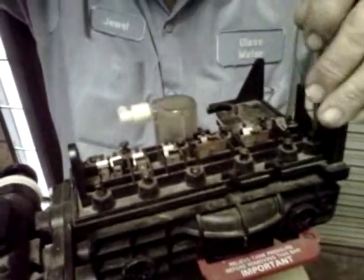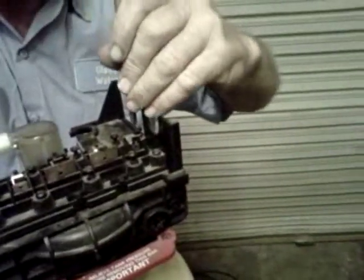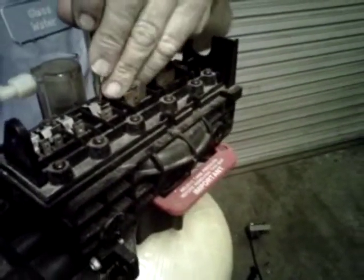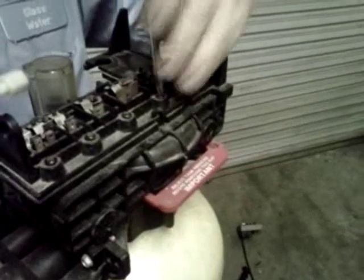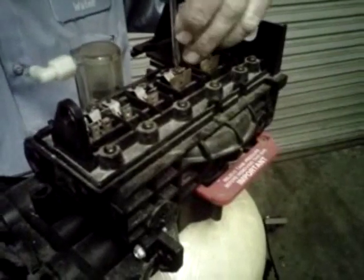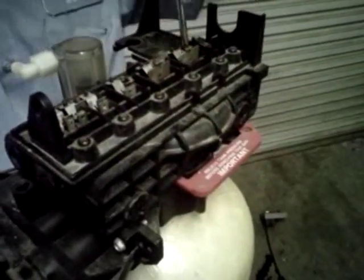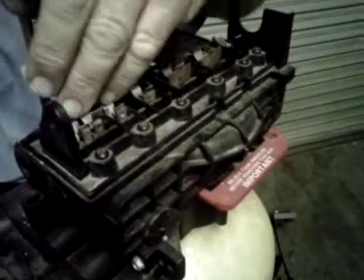Don't tighten them all the way down until you get them all run down, then just go back. Some of them are hard to find that little slot, but they're always there. Now you want to alternate tightening — snug one, then the next, go to the outside, to the next one over, back and forth until you go all the way through each screw. Not real tight, just snug. You don't want to strip them at the bottom.